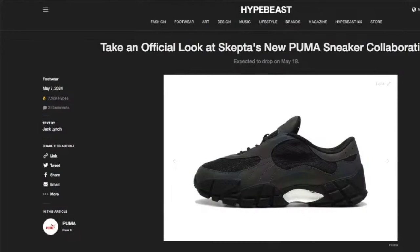Skepta's collaborating with Puma — I think he's actually got a long partnership with them. I remember he had some Puma bits and pieces in his collection they did on the runway. I forgot what the name of the collection is; don't get me wrong, it wasn't that great really to be fair. I think I reviewed it, but these shoes are fucking good, I'm not gonna lie — they're actually pretty good looking.